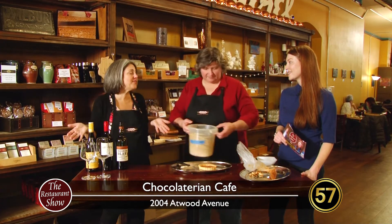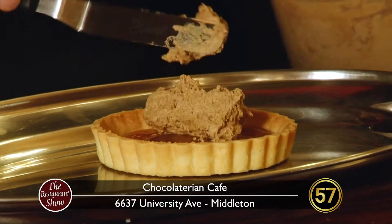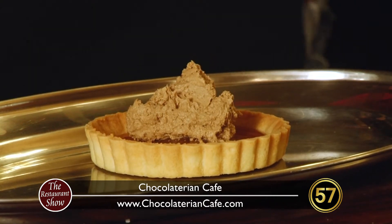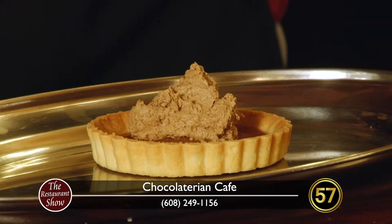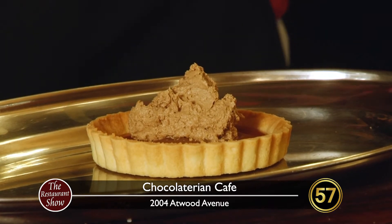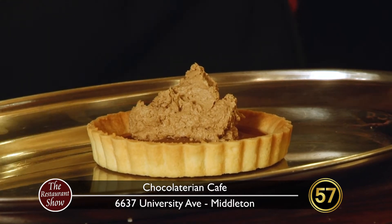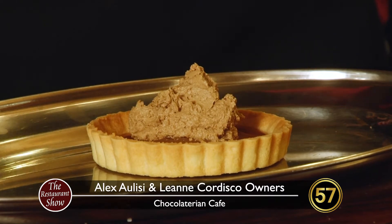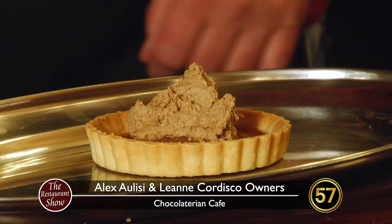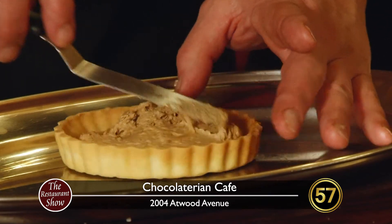I truly believe it's the difference in the taste. So many things today are going to fast and mass production, so it's nice to have a local place keeping some of those true traditions. Now that we've got our sea salt caramel in there, we've added a layer of coffee buttercream. Coffee, chocolate, and caramel are the three elements of this dessert. Our coffee buttercream is house-made — we take egg whites and heat them with sugar to a certain temperature to get a nice stiffness, then add pounds of butter and coffee extract. All we're going to do is put a nice, even layer of coffee buttercream over our caramel.